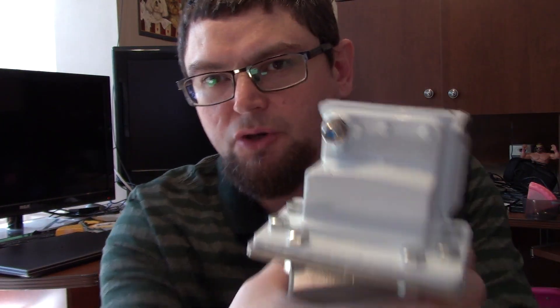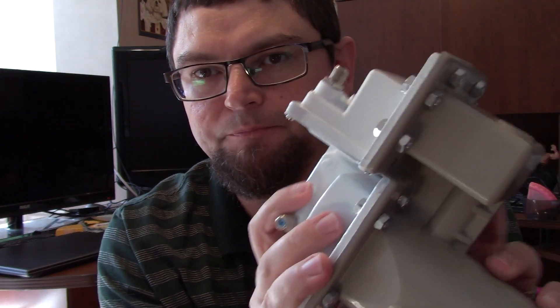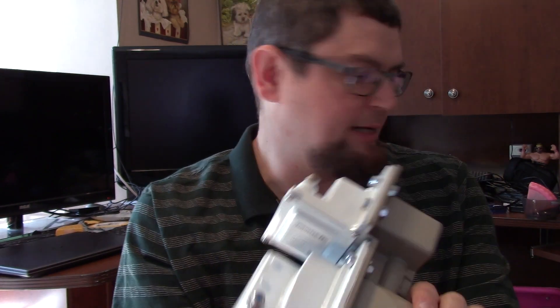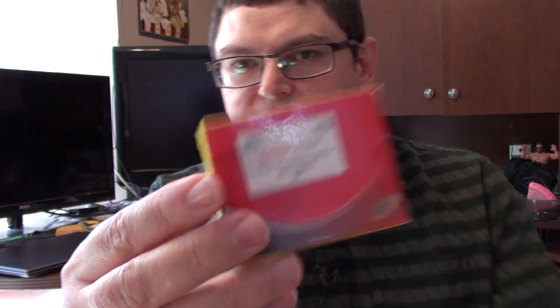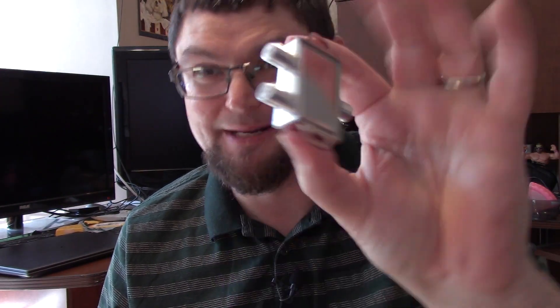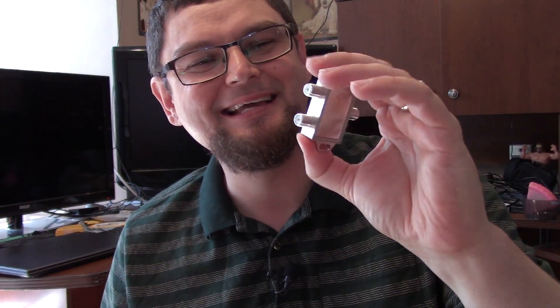When you're running one of these, you'll notice there are two RG6 F connector ports on it — each side will have its own F connector port. You have to get one of these switches. LMB V is 13/14V and LMB H is 17/18V. That's how you switch your polarity. It looks like a 22K switch or a DiSEqC switch — it looks like a splitter, but it's not a splitter. It is a switch.